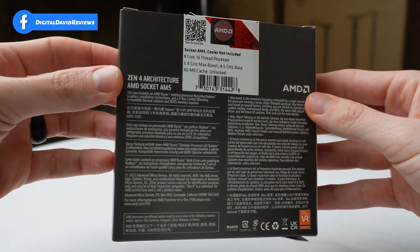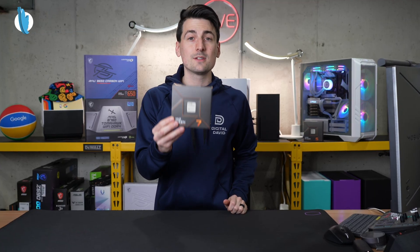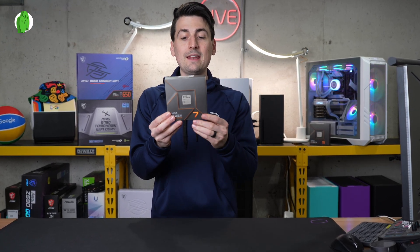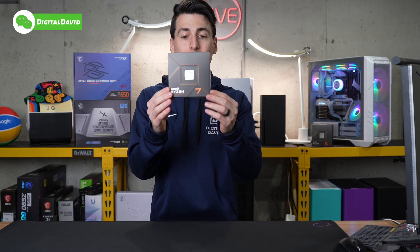So you are just getting a CPU that consists of eight cores, 16 threads, 5.4 gigahertz max boost for your speeds, and a 4.5 gigahertz base.